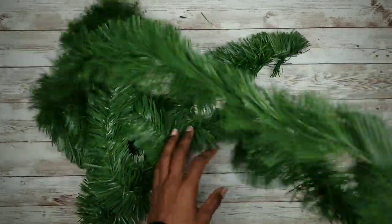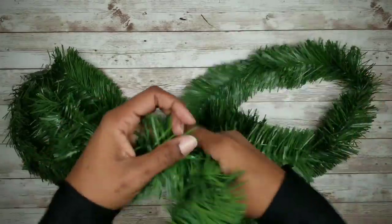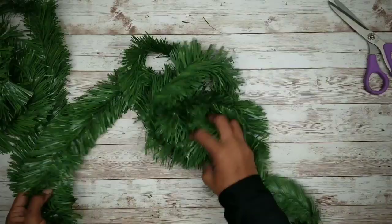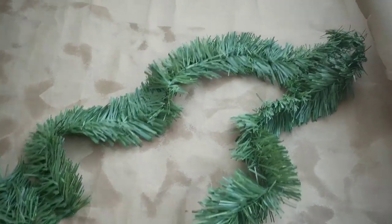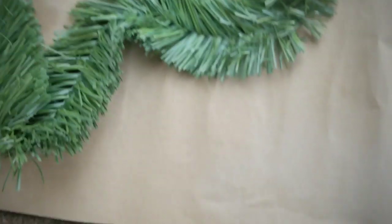The first thing we're going to do is take our green garland and cut off a length of about 25 inches or so for each bowl. I wanted my garland to have a frosted effect, so I took it out and sprayed it randomly in spots with white spray paint.